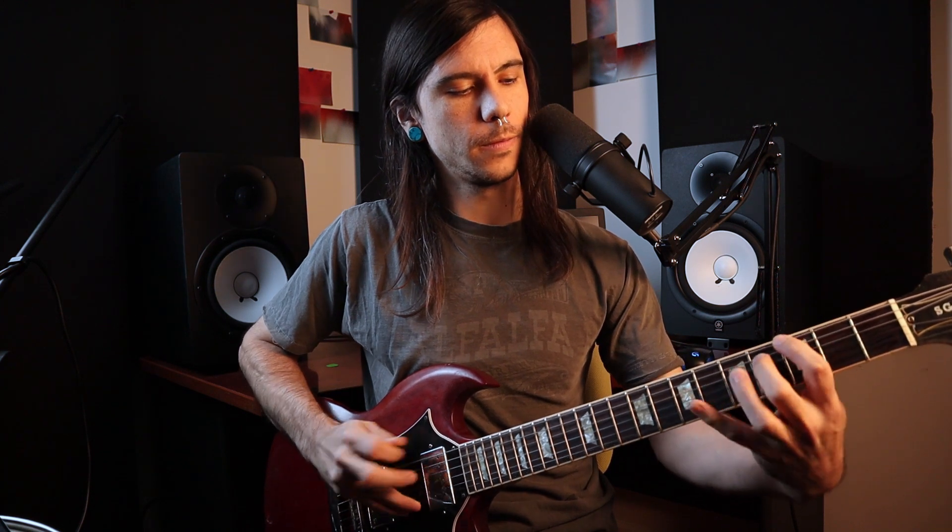We can work on going between different strings, we can go backwards the other way. You can tell I normally stand up when I play - it's kind of hard for me to sit down and do these exercises. We can also kind of combine those variations.